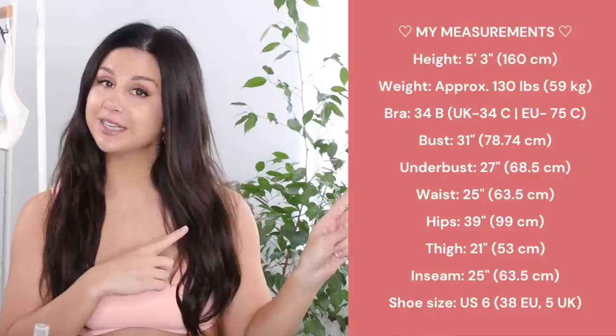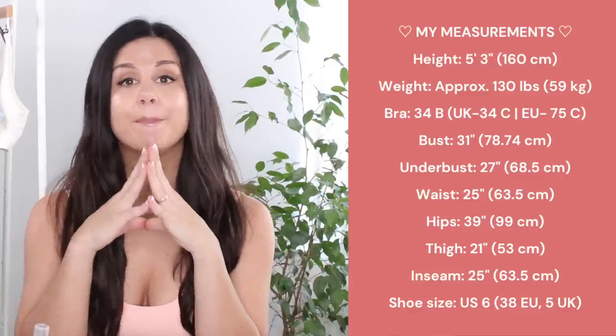Over here you can find my measurements — I'll also have them in the description box below. Now that you guys know I got every single piece in my size small, let's dip into it. Now I know you guys from the beginning of the video were probably like, wait a minute — cargo pants? This is so left field.